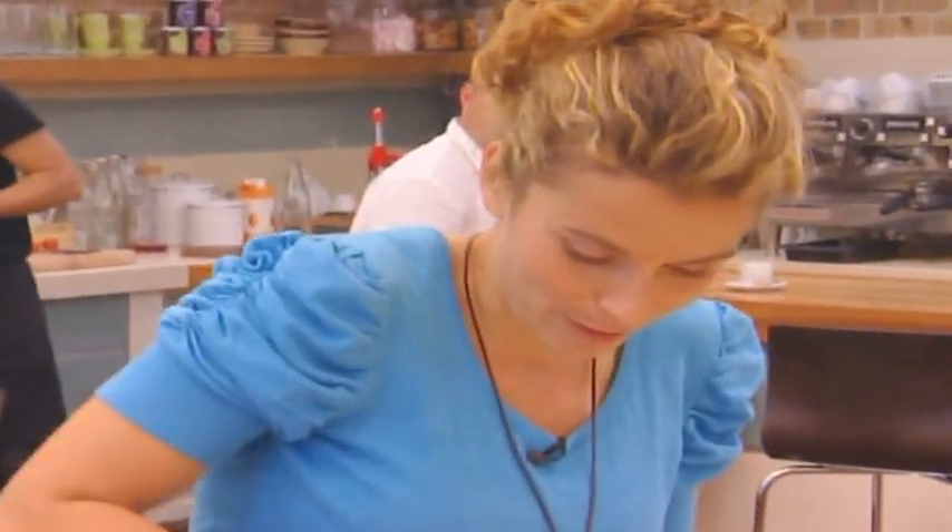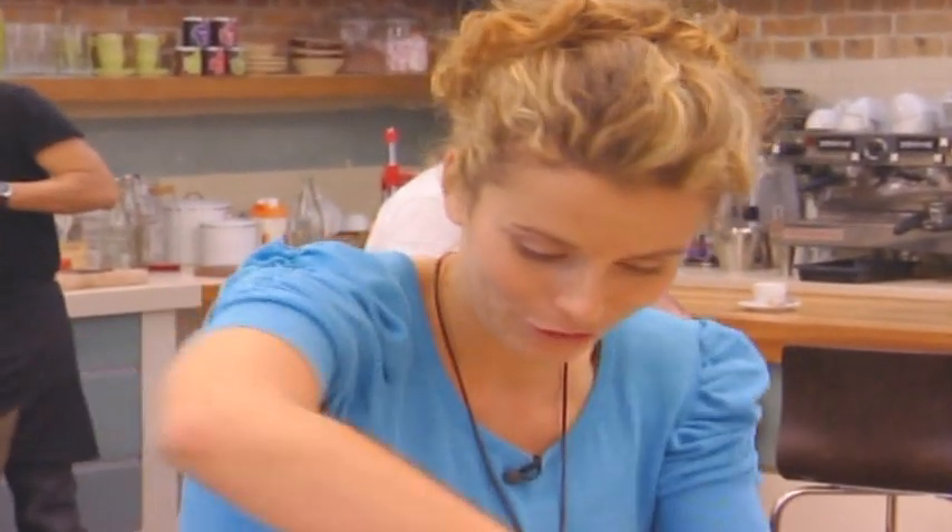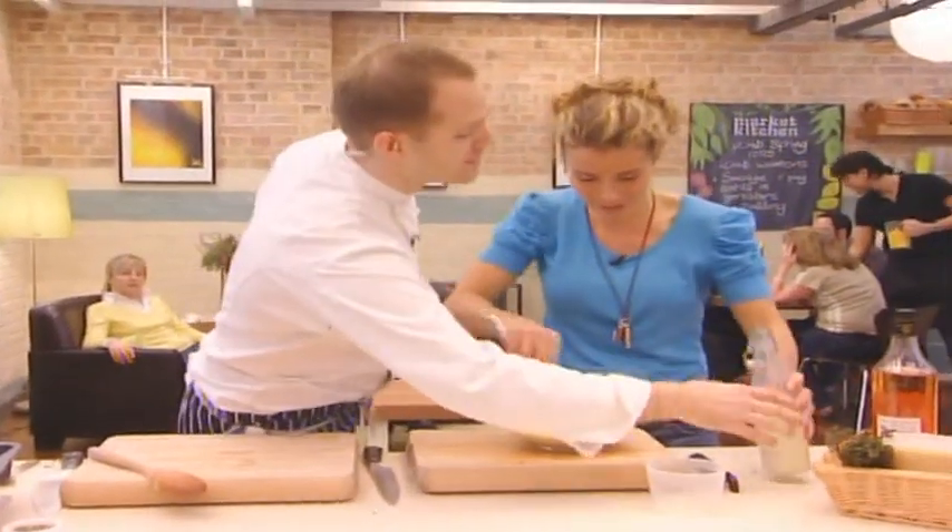Yorkshire pudding is always something I'm quite nervous about. It's like a family joke — whenever my mum makes Yorkshire puddings and they came out of the oven, they were going to be completely flat.